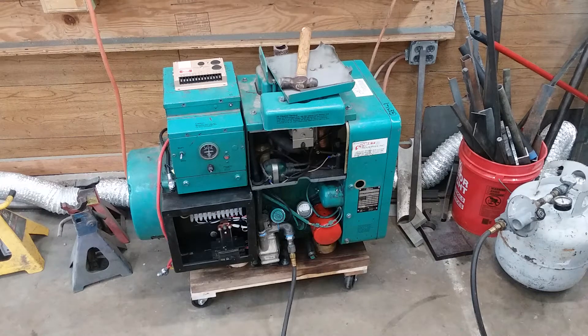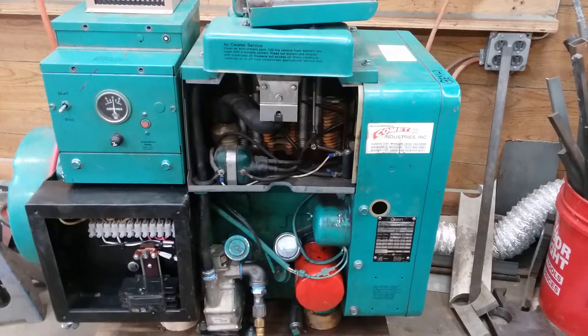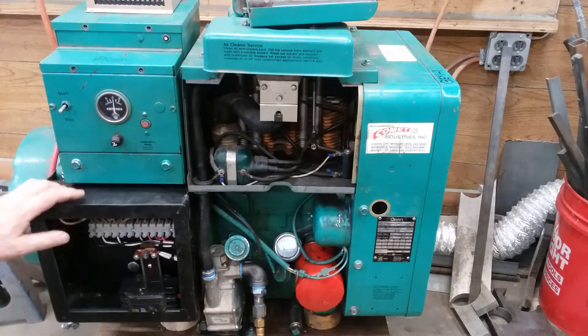Howdy, welcome back to the shop. This evening we're gonna get started on this little project. Well, I say started - I've already worked on it a little bit. I had this generator given to me a little while back.